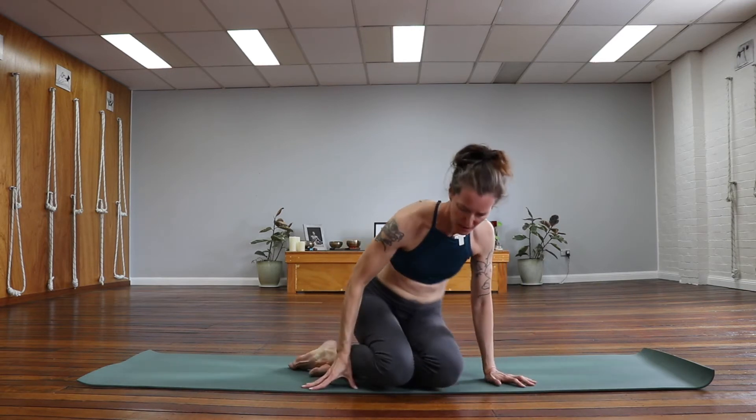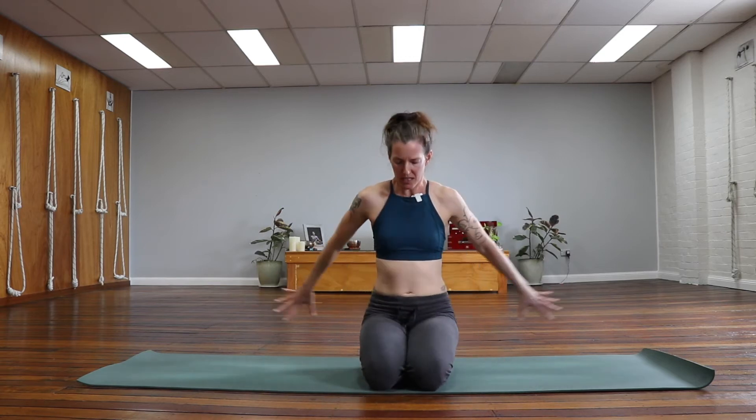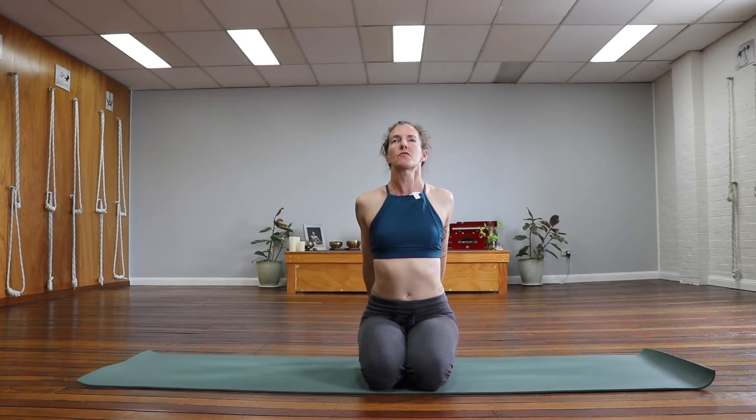We're going to change our seated position to a kneeling position and then take the hands to interlace behind the back. As you inhale, stretch the arms into a straight position, puffing up the heart. Lift the gaze up about 45 degrees. Let the shoulders pull back so they retract and drop down towards your hips. And then coming back to center.